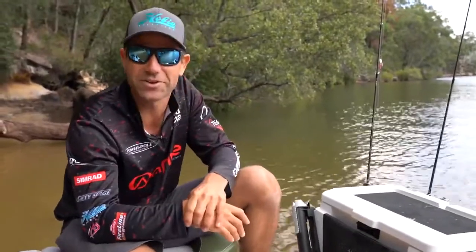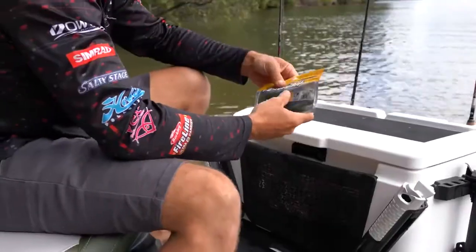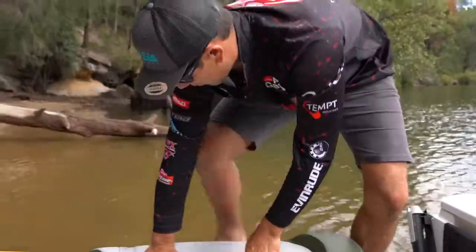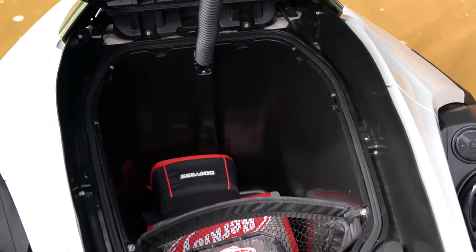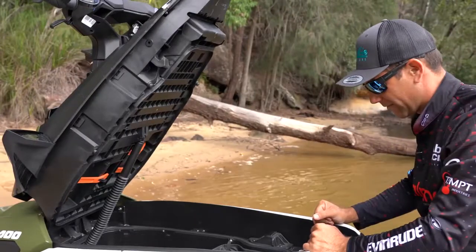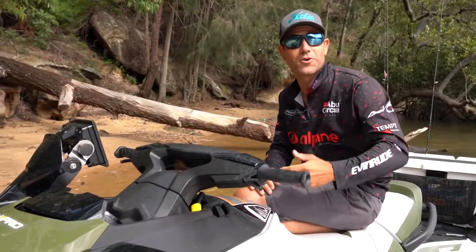There's loads of storage so you can definitely carry everything you want, including all the tackle I've used today. You can see here I've got my soft plastics really accessible and ready to go at the back. At the front it's just endless amounts of storage — it's a great setup. There's heaps of deep storage, I've got all my tackle in there, all my safety stuff. They've just really thought about everything.